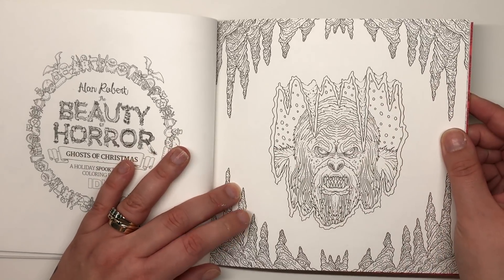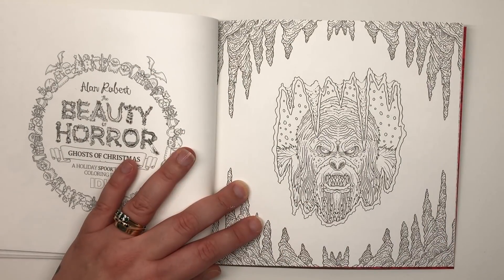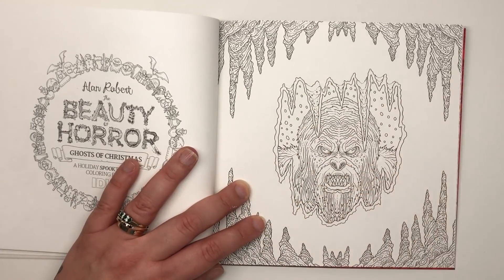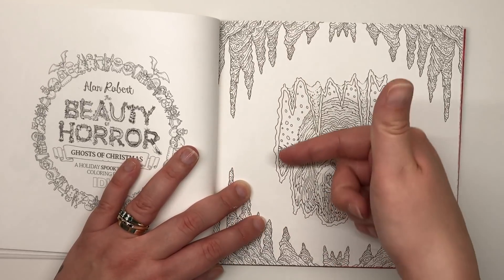Here we've got the werewolf that often appears in Alan's books, often against a backdrop of the moon. He's in a frame that looks as if it's been torn open — maybe with his claws, maybe he's looking out of a present — and we've also got some stalagmites and stalactites.